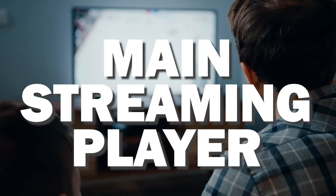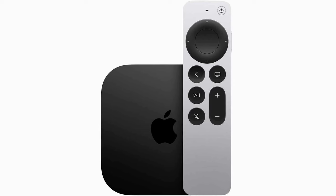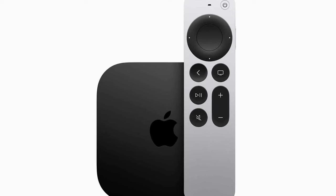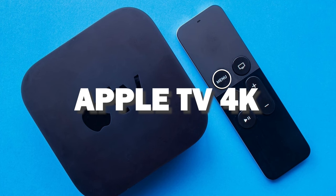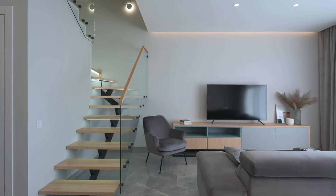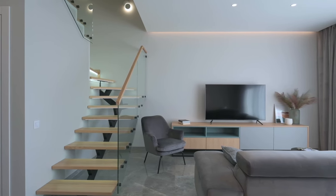You then use this Roku or Fire Stick as your main streaming player, which bypasses the operating system on your TV. And if you want a more robust device that gives you more options, spend a little more and take a look at the Apple TV 4K. All of these devices plug into the HDMI port on your TV no matter how old it is or what model it is.